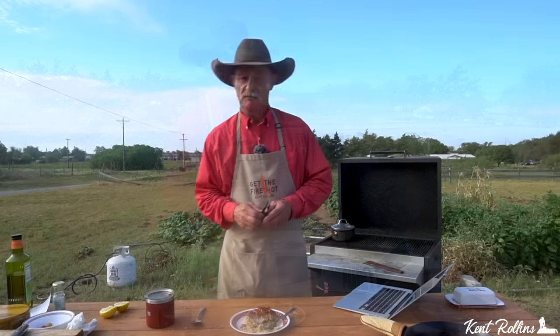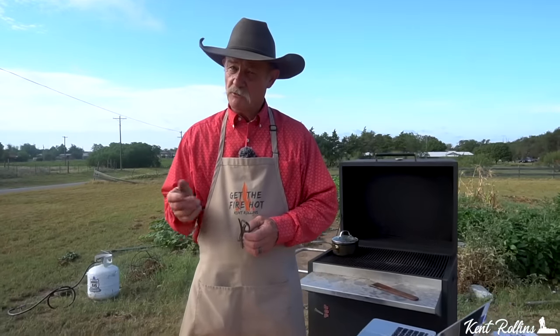Folks, that is a done deal and it is some fine dining. Everything we use will be down there in the little link below, as always. Shannon Andy's got y'all covered.